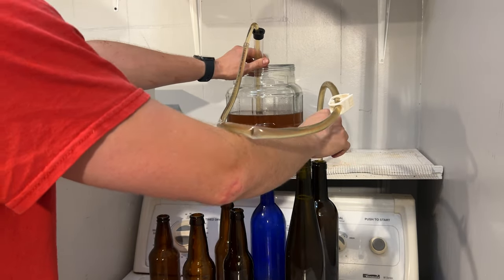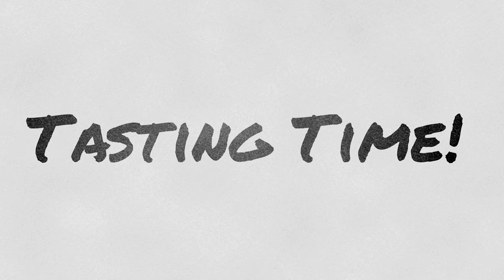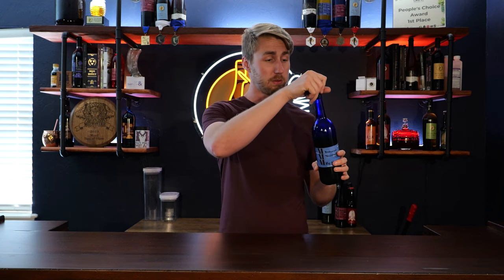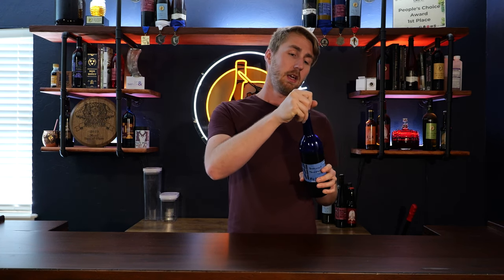This brew has been a lot of fun and I'm super excited to share the tasting with you. Here we are ready for the tasting in the new Man-Made Mead brew room with all of the amazing fun things back behind me. I'm super excited to continue to film in here but more importantly I'm excited to taste this mead. I'll be honest — I've already opened it once and my video did not do so well recording-wise, but we're going to go ahead and taste this thing and I think you guys are going to like the results.